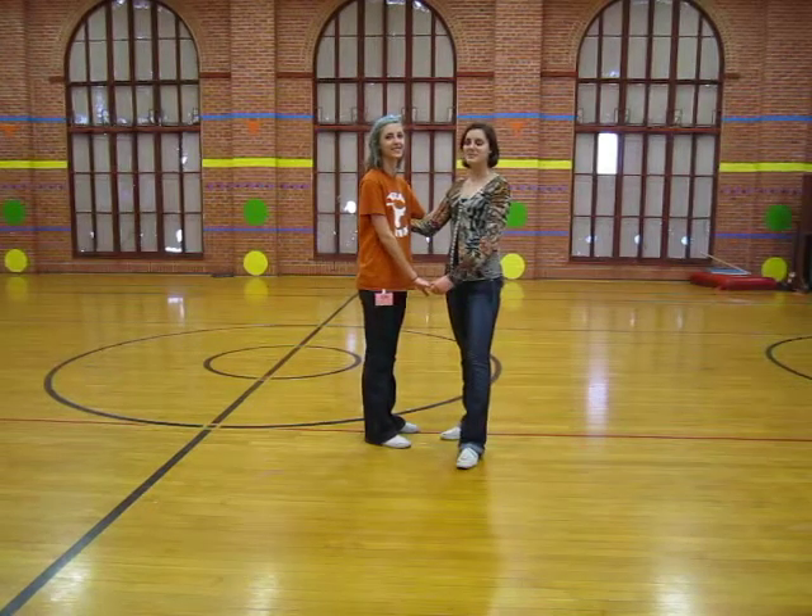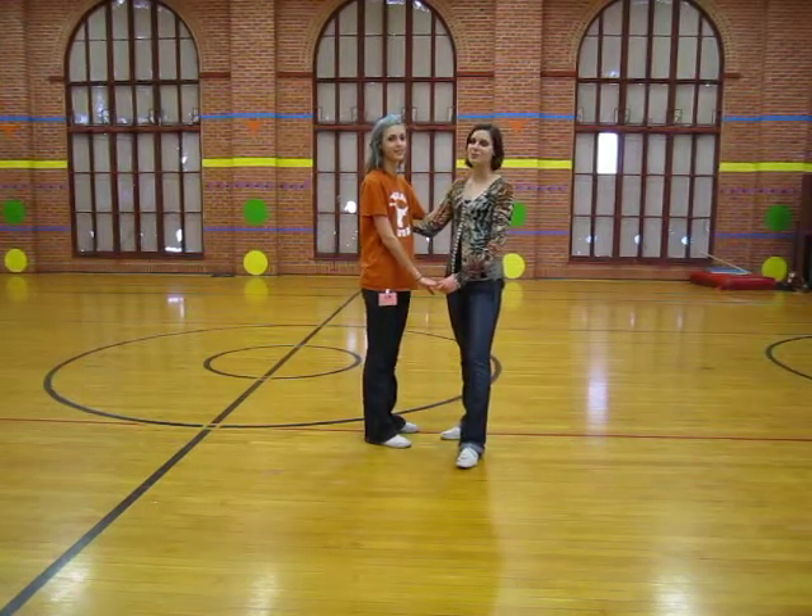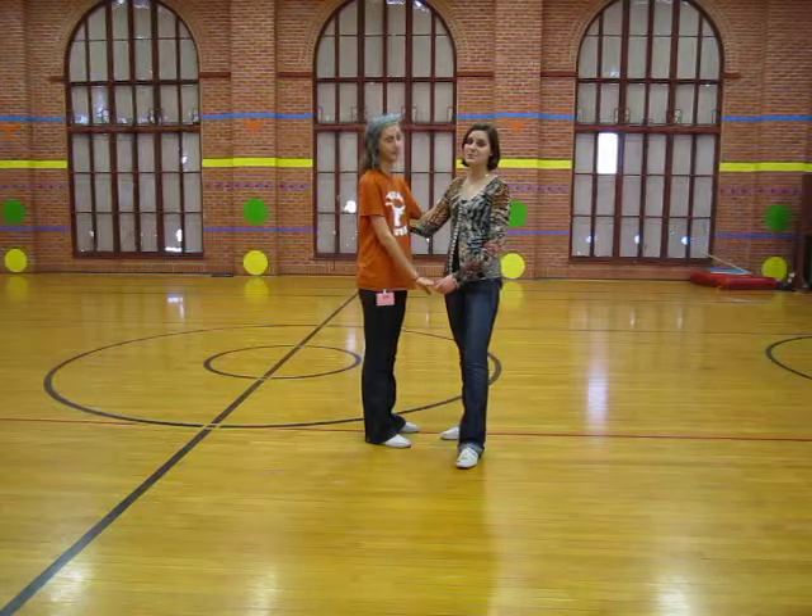This is the 12-15 mini lesson from January 27, 2012, over Tandem Charleston from East Coast Swing.